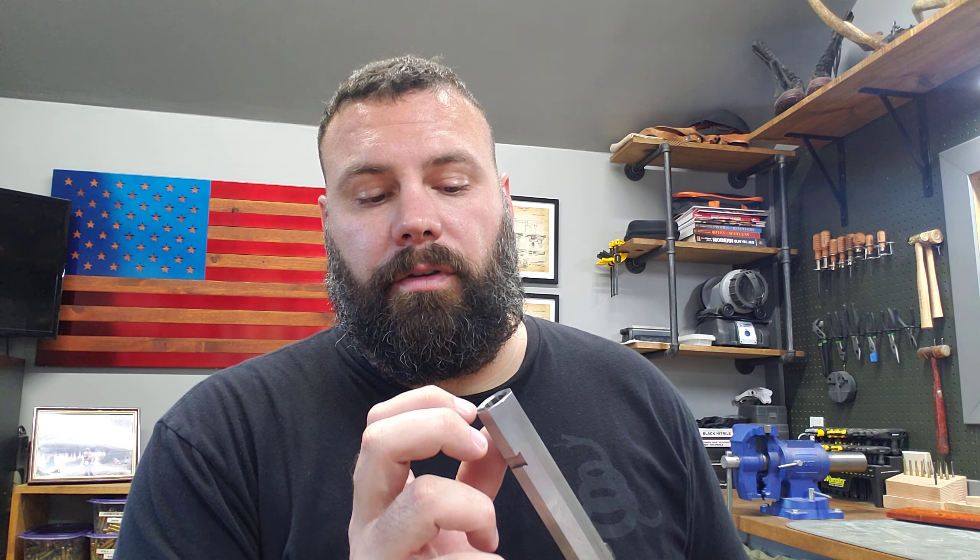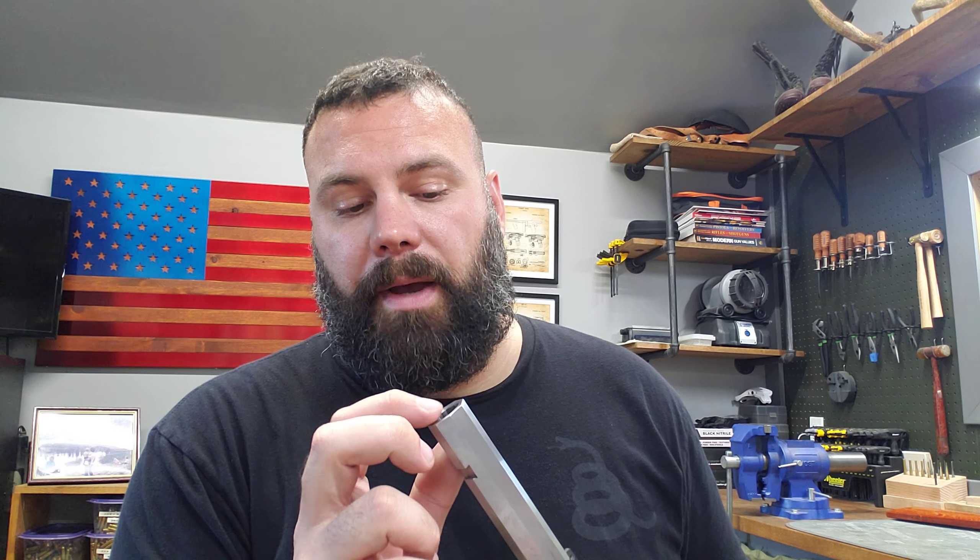On the octagon barrel edges, I went through with some 320 grit and did a 90-degree once-over just to break up the edge a little bit. It turned out really well — I'm happy with the result. I didn't want the crown too deep or close to the edge, so I went about halfway through. I'll see how that works when I fire it next time.